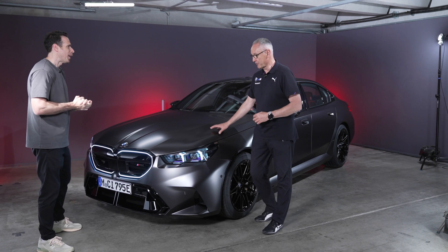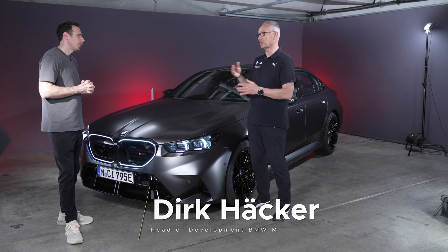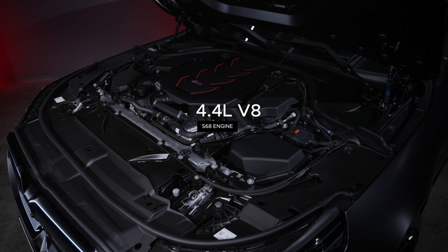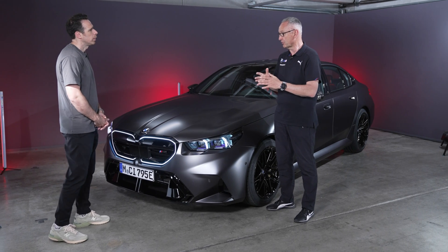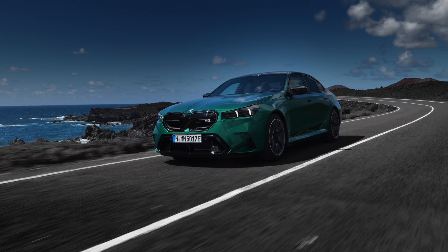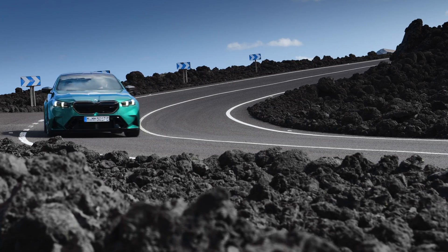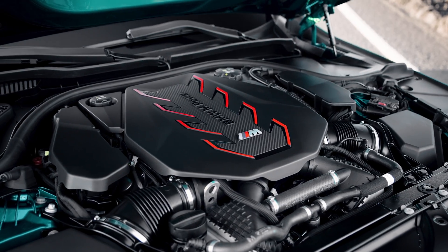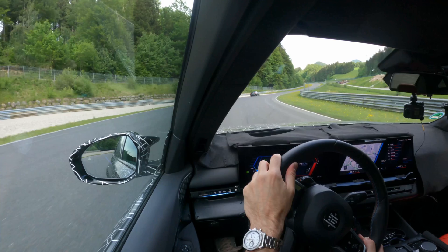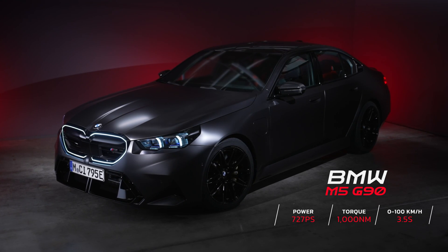For the first time, we have a plug-in hybrid in an M car — in an M5. This is the second step of our electrification, following the mild hybrid in the X5 and X6 M. For this seventh-generation M5, we decided a plug-in hybrid was the best powertrain — not only for CO2 and regulations, but also for performance. The car can go about 69 kilometers on pure electric, and the electric motor also empowers the V8. This combination adds more than 100 horsepower and more than 250 Newton meters compared to the predecessor, up to 1,000 Newton meters total. Combined output is 727 PS.